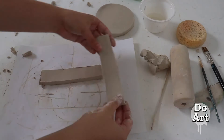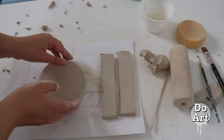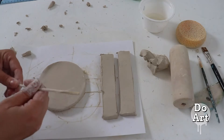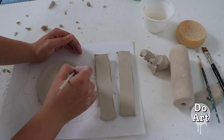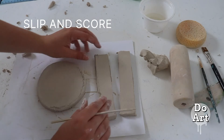I'm going to have kind of shorter ones because mine's just going to hold little trinkets. Then you are going to slip and score where you're attaching those walls. You can put it up there and test how long it's going to be, and then slip and score where it's going to be attached.